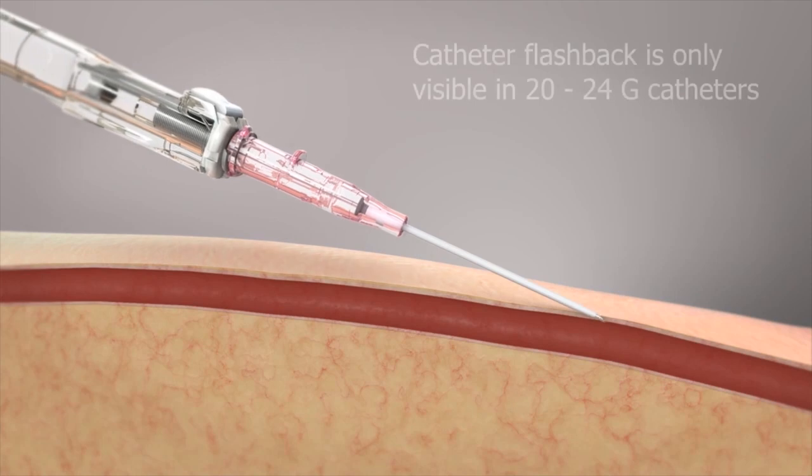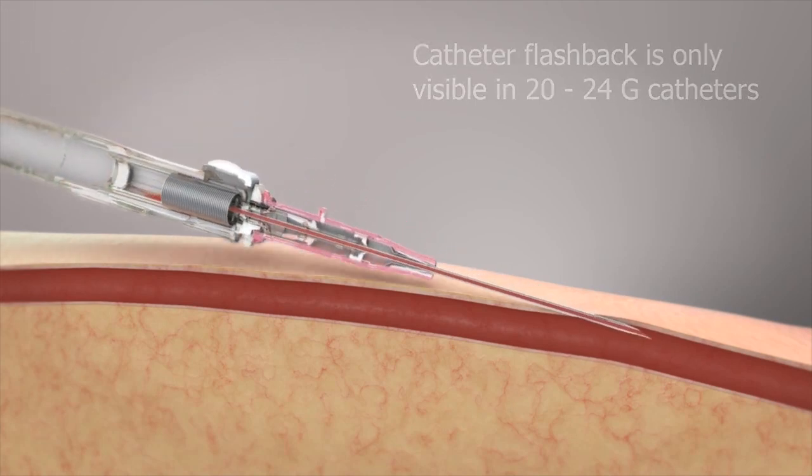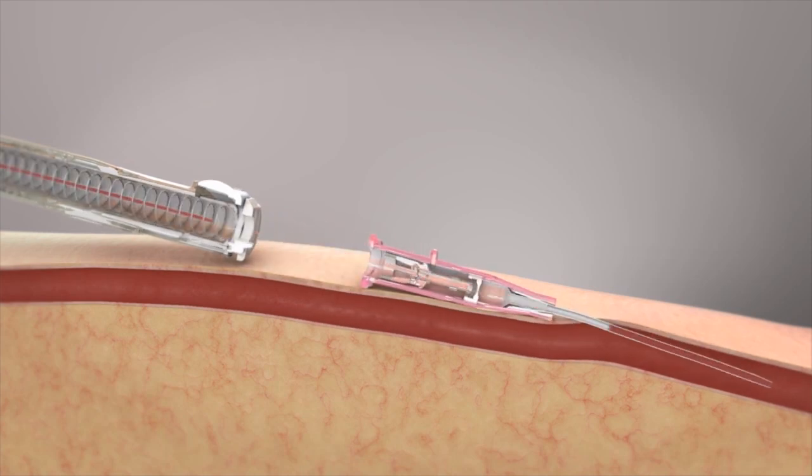The vein is penetrated and blood return is observed along the catheter shaft and continuing to the flash chamber. The catheter is then advanced and the button is pushed, retracting the needle into the barrel where the needle is fully encapsulated.